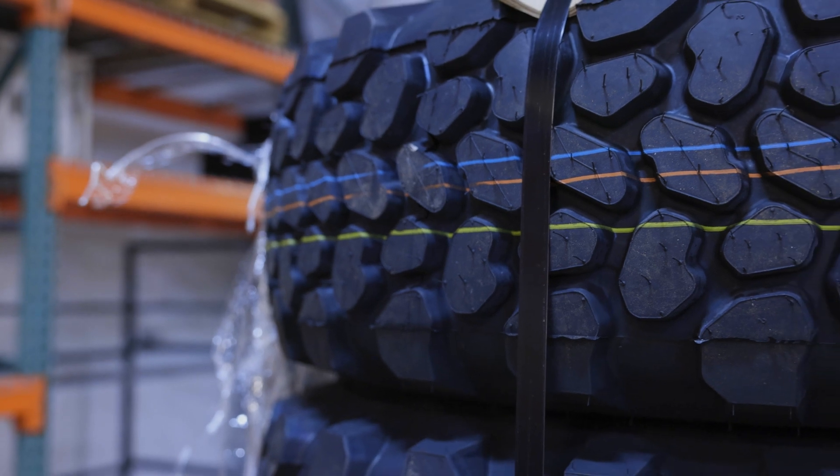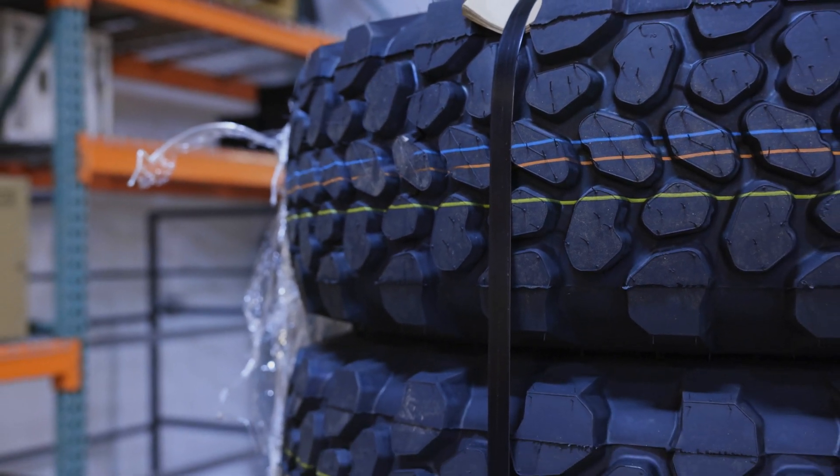It has a really aggressive tread pattern. The advantage off-road is obviously more traction, and you can air them down a little bit.